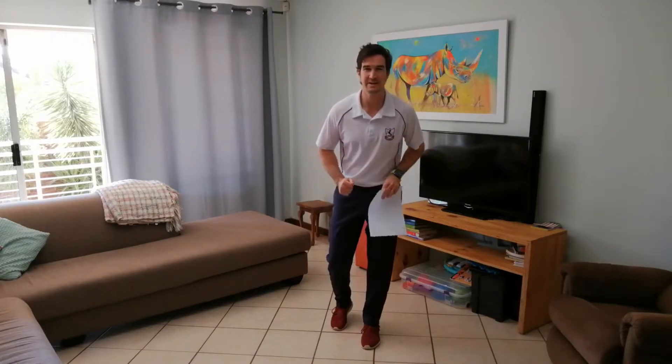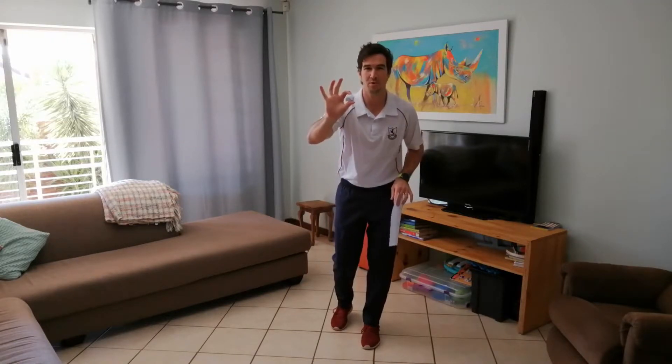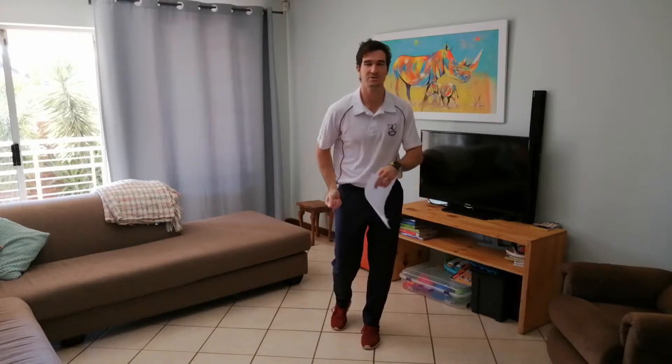Welcome back boys. This week's weekly challenge is the paper ball bop, or the paper ball bounce. Grade fours, fives, sixes and sevens may use one piece of paper to make a ball. Grade ones, twos and threes can use two pieces — make a ball, grab another piece of paper, and make the ball a little bit bigger.